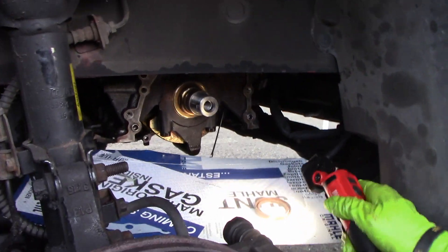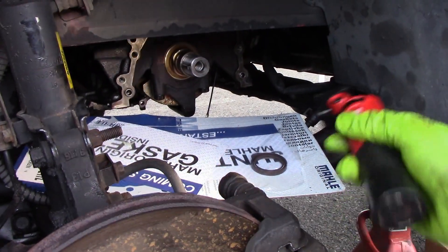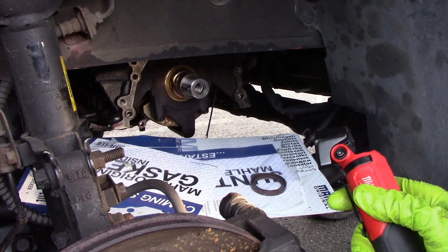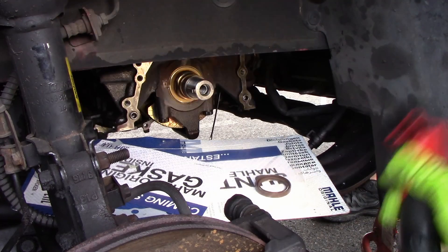I still gotta put the seal in, but I'm gonna do that right after I put the oil in. Just a bit — prime it — and then boom, put it all together.